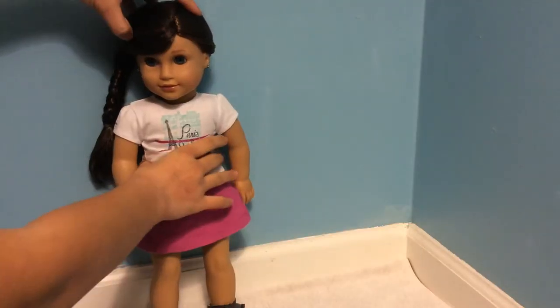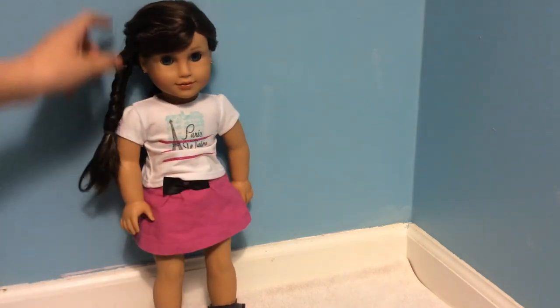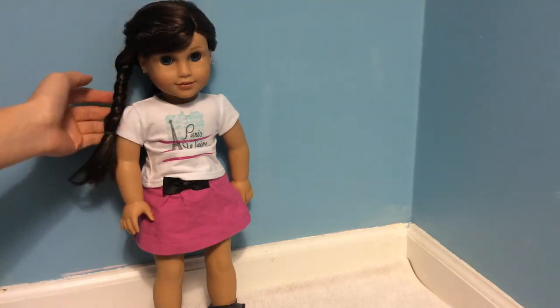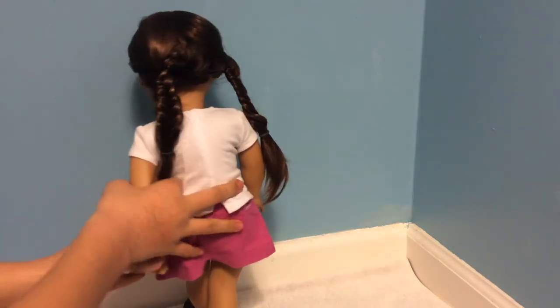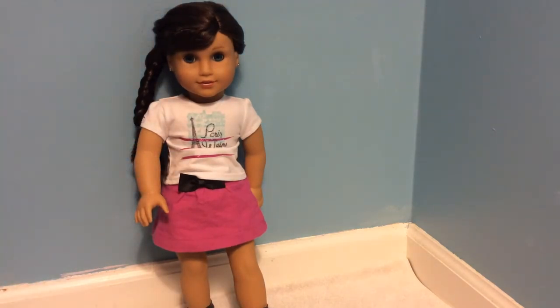Here is the finished look. Both of these hairstyles — the French braid and the fishtail braids — can be done as one braid in the back, a braid wrapping around her head, and in two braids. Here's the front view. As I turn her around, you can just see the fishtail braids. They look pretty simple and they are, but I just think it looks really good on Grace.